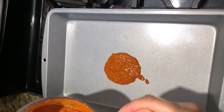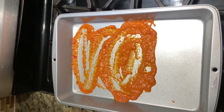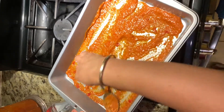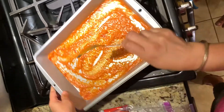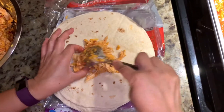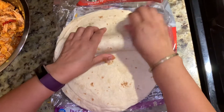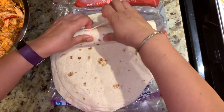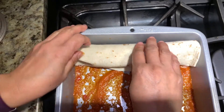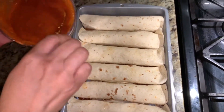First we need to put the sauce on the tortilla. Try to keep the filling in the middle, then just wrap it up like this and keep it in the tray. Now I've fit them all in the tray and we will add some sauce on top.